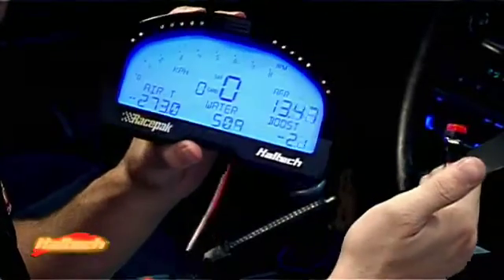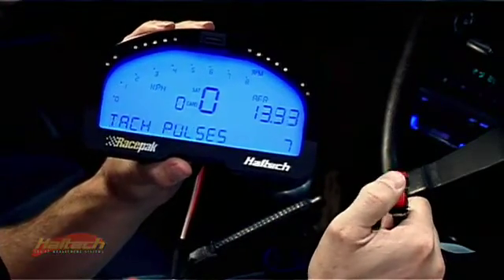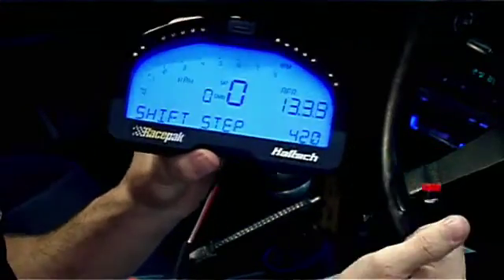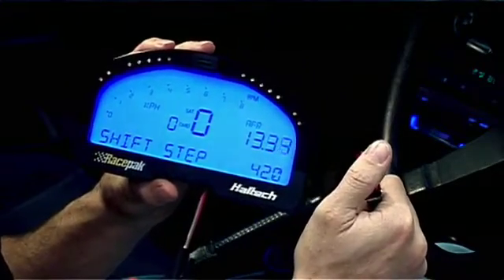Using the auxiliary connector and the supplied buttons, you can change what the display looks like — the backlighting, tach pulses, all sorts of things. For more information on what you can do, you can find it on the CD or in the manual that comes with the package.